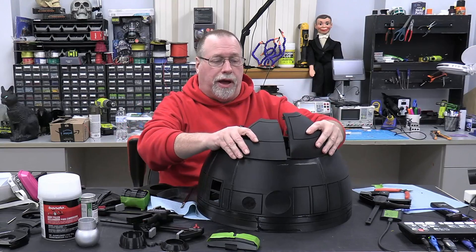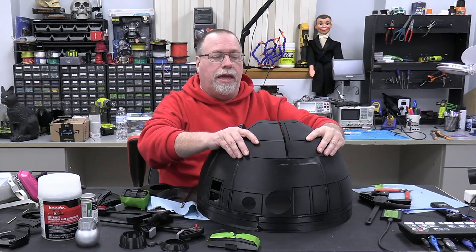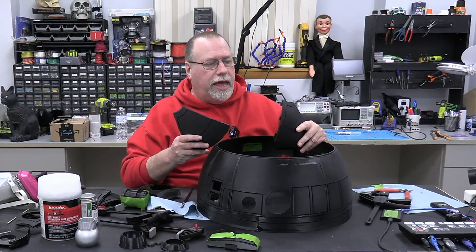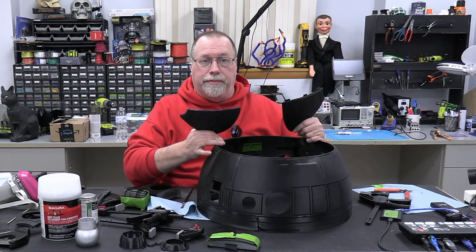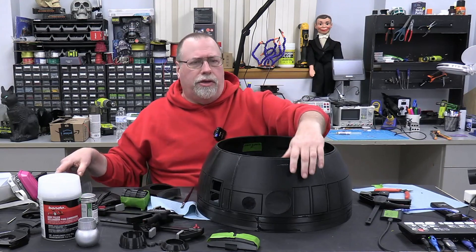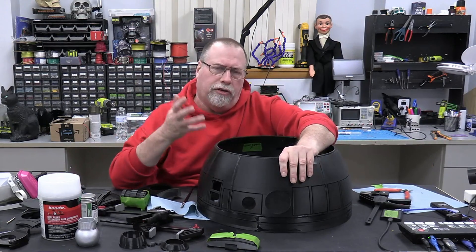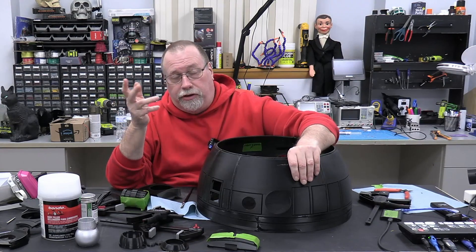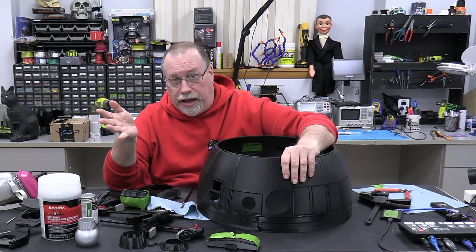It's been a couple hours. The dome has dried up rather nicely with the adhesive — it's nice and solid. Now we're going to take these pie slices for the top, put them around all the way with the adhesive, and let that dry. You're probably wondering: if I'm making an R2-D2, why did I use black? That's because technically I'm not making an R2-D2.